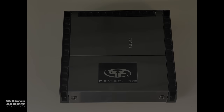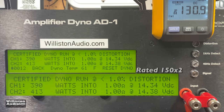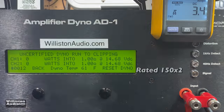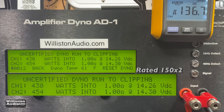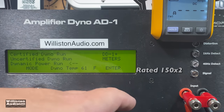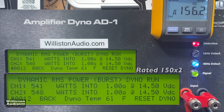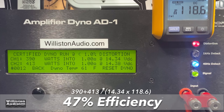Now let's try 1 ohm — both channels measured and loaded. It's rated 150 watts by 2. Look at this — right at 400 watts by 2. What's going on, Rockford? At clipping it's 430 and 454 watts where it's rated 150 by 2. Mind-blowingly different power. It's very rare to see an amp like this — 541 and 548 watts. 47% efficient at 1 ohm, which you kind of expect with Class AB amps.